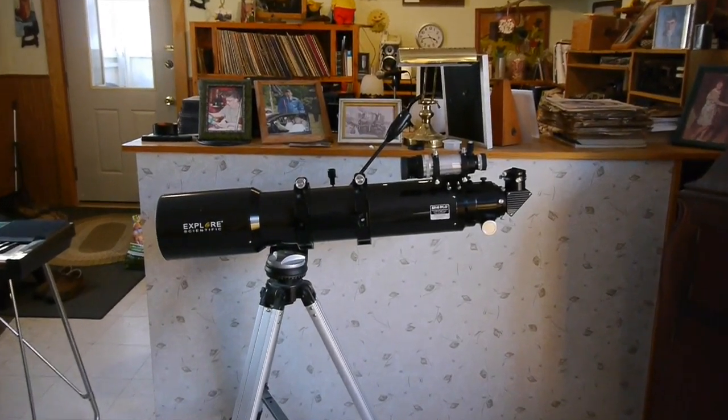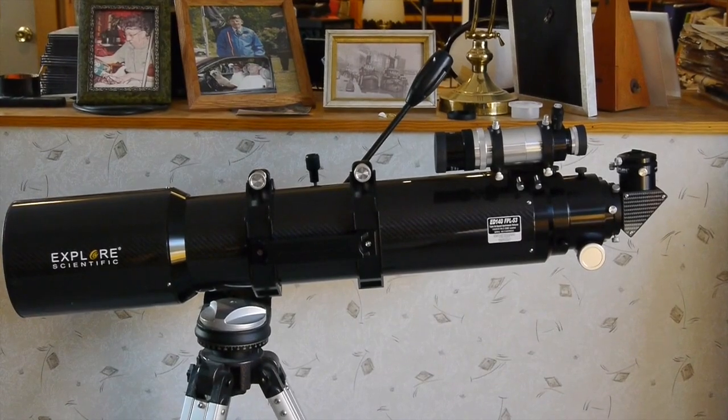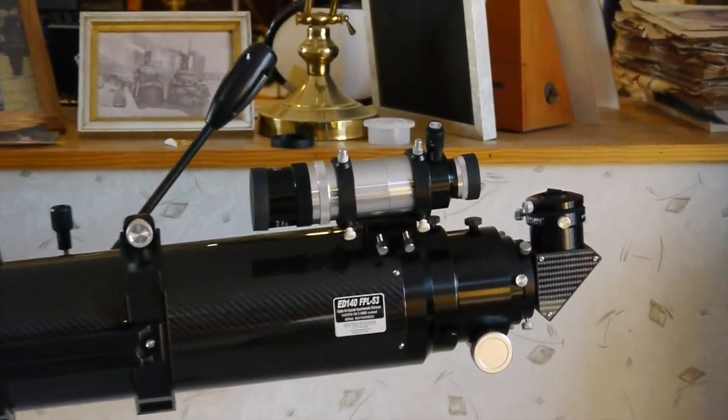Hello everybody. I'd like to give you a little preview here of my new Explore Scientific 140 millimeter refractor telescope.